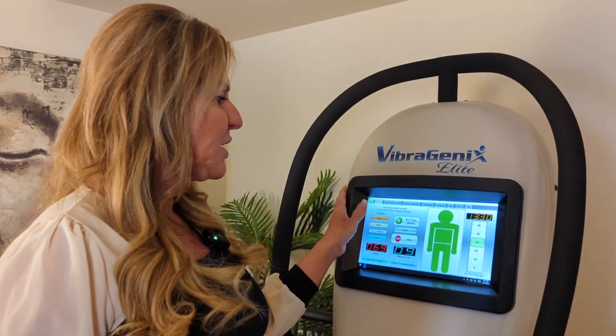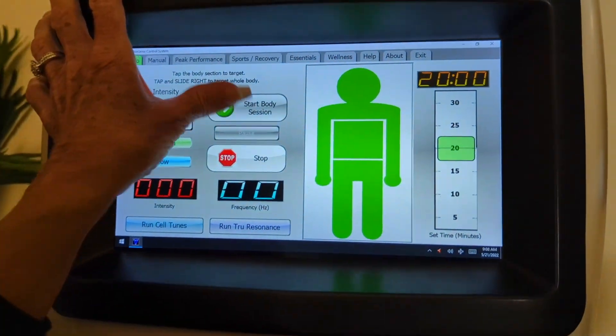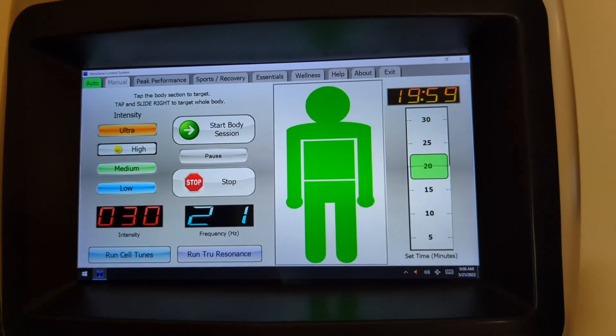What I end up doing is starting on medium or high — I've been doing this a long time — and getting the program going for the whole body. I think this is really, really important.